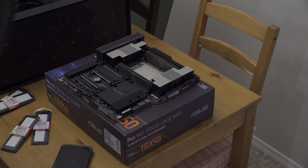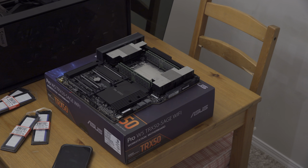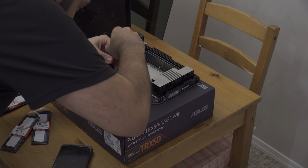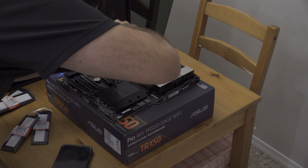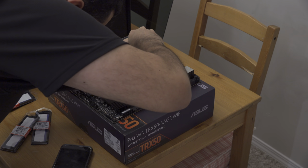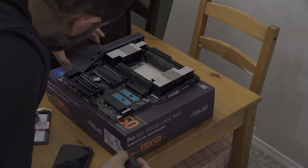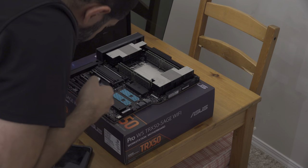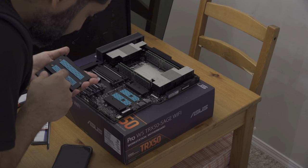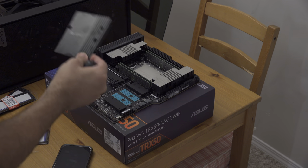For the SSDs we're going to need a screwdriver — that one's too big, let's get a smaller one. The M.2 slots have a tool-less mechanism where the screws don't fall out, which is quite nice. This is honestly the nicest board I've ever owned — I'm not going to lie.